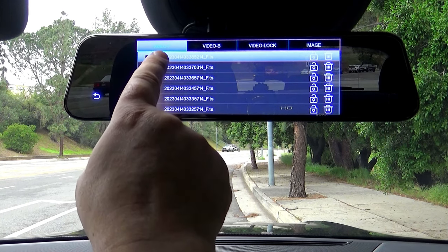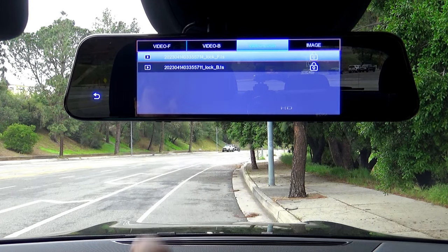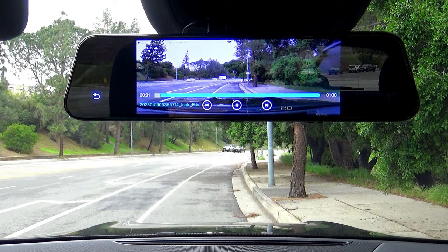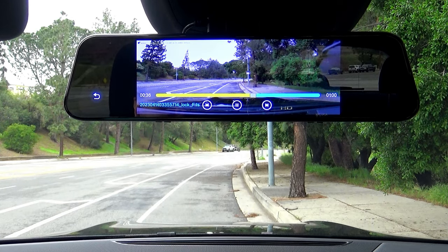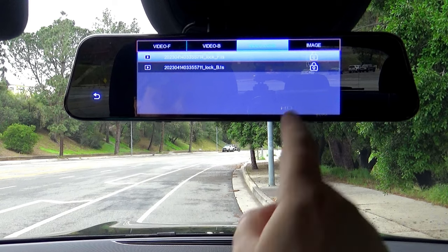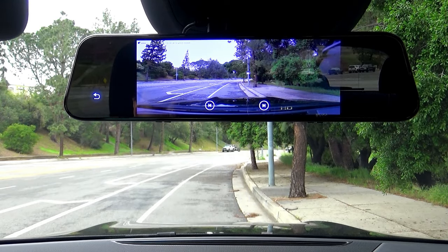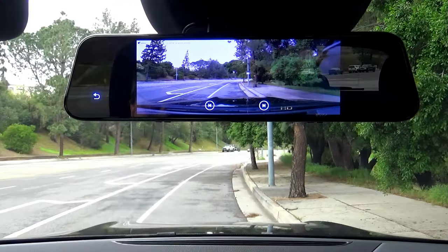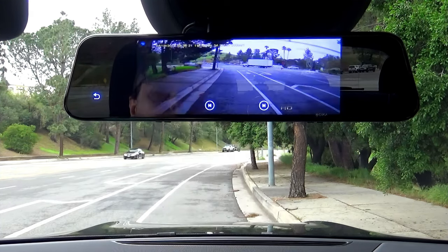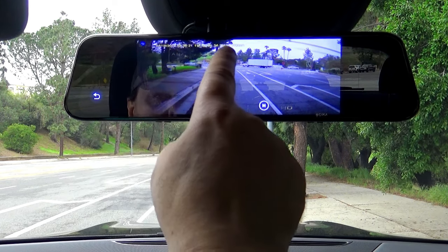Video F displays videos from your front camera, Video B from your rear camera, and video lock shows the protected videos. You can watch the video that I locked here — it also records sound. The image section shows all your taken photos. Here is the picture that I took, and here is how it actually looks in my saved file — it looks pretty good. When you take a snapshot, it shoots both cameras simultaneously, so you also get a photo from the rear camera. All the information is embedded in your footage automatically.